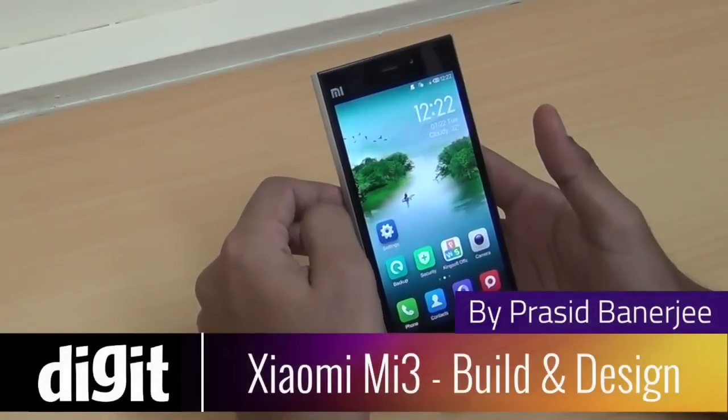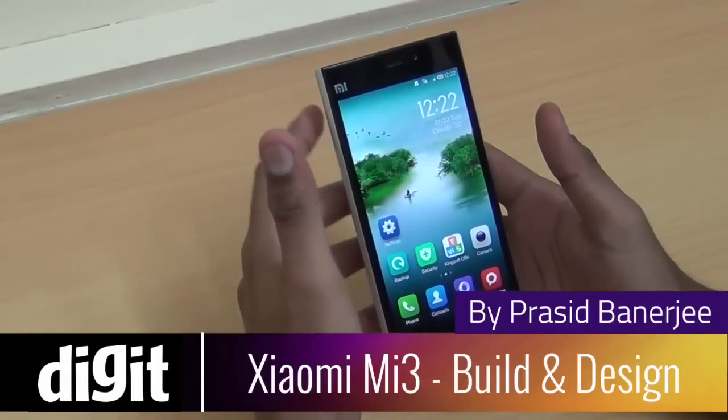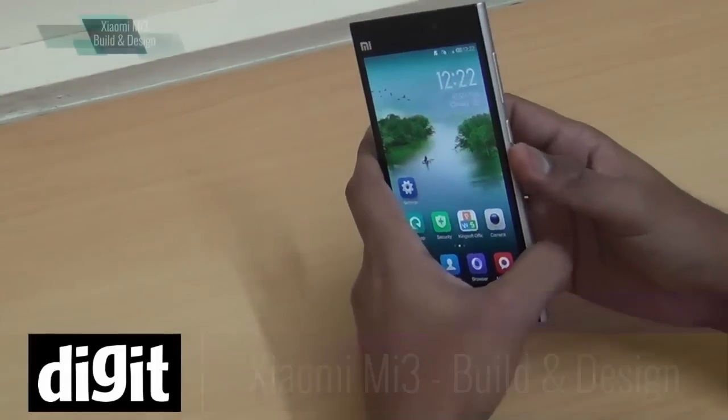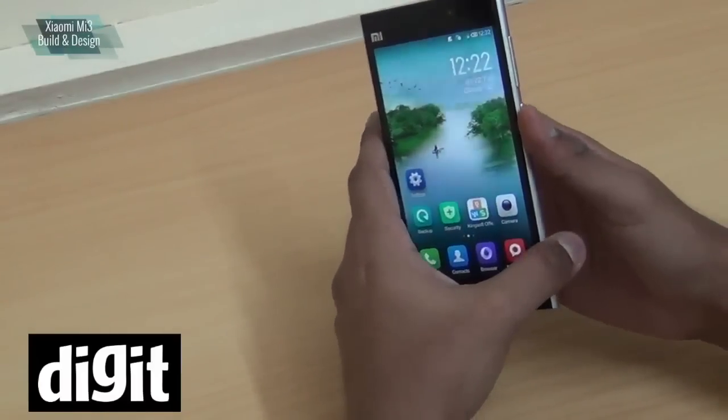Hello everyone, this is Prasid Banerjee from Digit.in. We have with us today the Xiaomi Mi 3. It was recently launched in India and you've definitely heard about it.